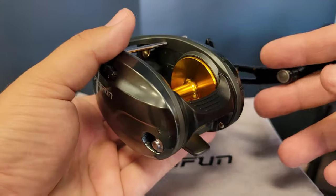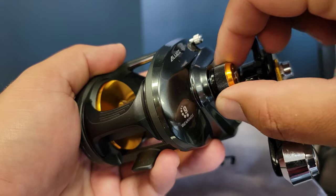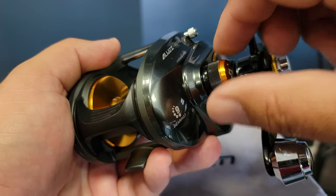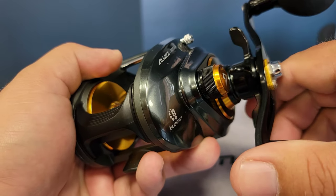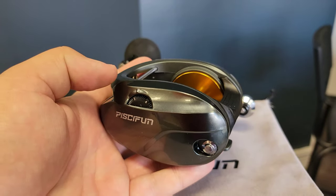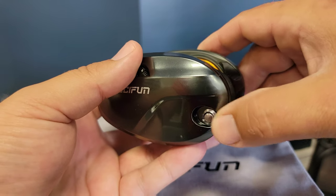Let's get into the specifics on the reel itself. Right here we have the cast control — this is adjusted depending on the weight of the lure you're throwing, it clicks, and it feels super high quality. It does have a star drag system, which also feels amazing with great clicks and is super smooth. On this side we have the brake system — if you're familiar with braking systems on baitcasters, it is right here and is fully adjustable.